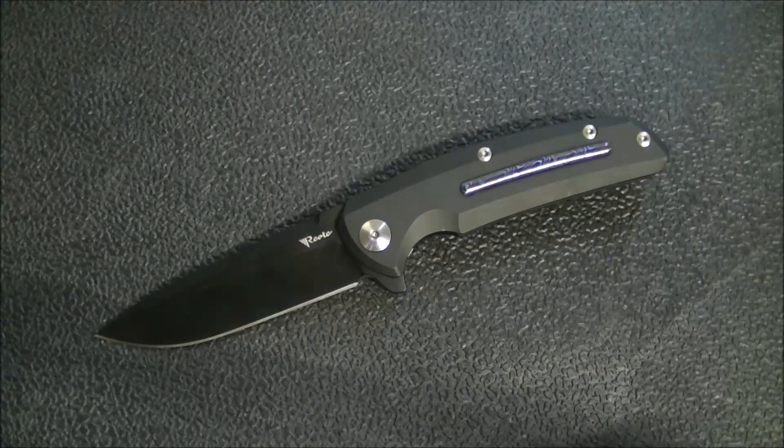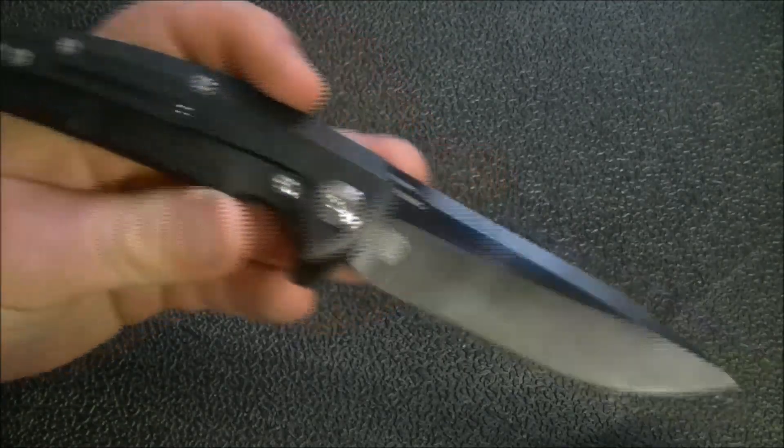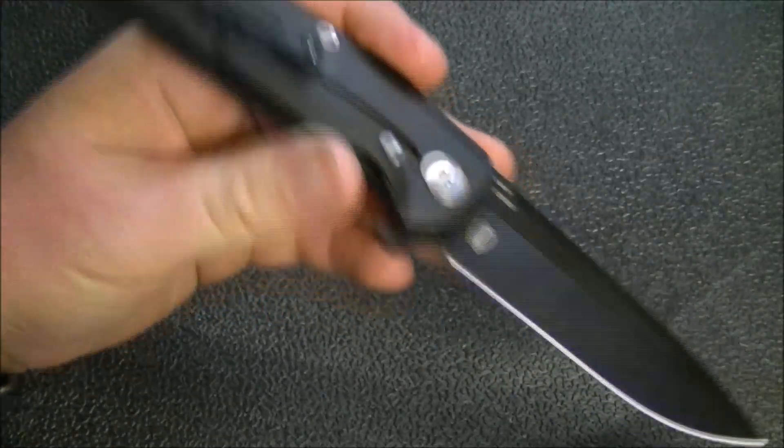This one came to me via the secondary market, and I'd recommend that route if you want to try Reate knives — they're much more affordable there. I get that not everyone is into super high-end knives. I sort of look at this as knife porn. When I watch car shows, I don't watch shows about Ford Tauruses and F-150s; I watch shows about Porsches and Lamborghinis, because there's something about the high-end elements that make them interesting.